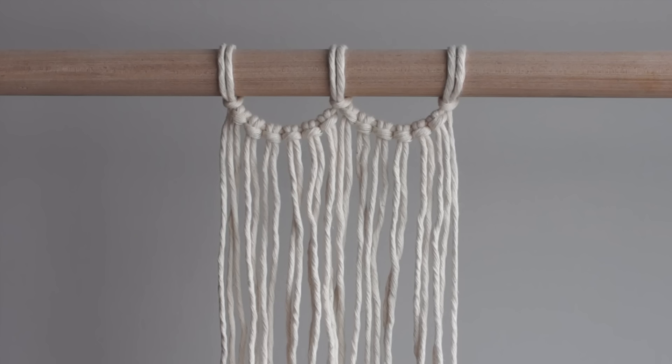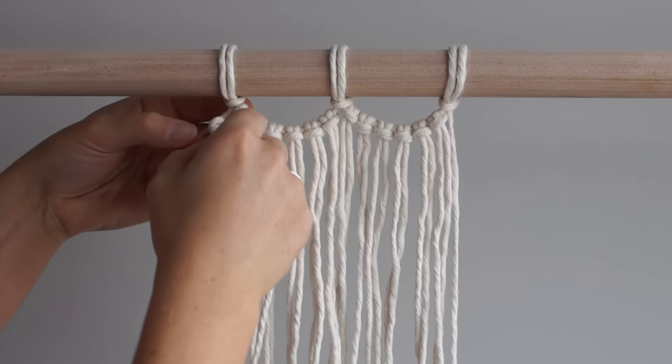You are all set to create your wall hanging. Next, I'll add a row of double half hitch knots. This is optional — if you like this look better, feel free to use it.